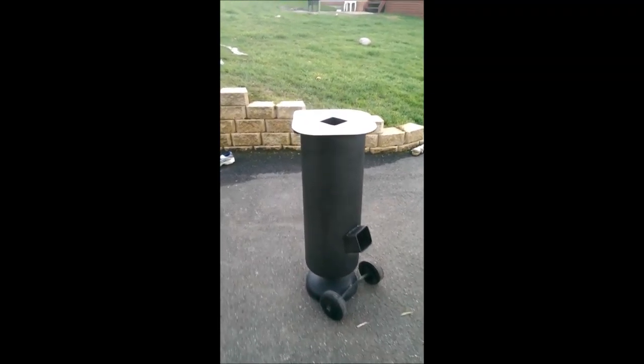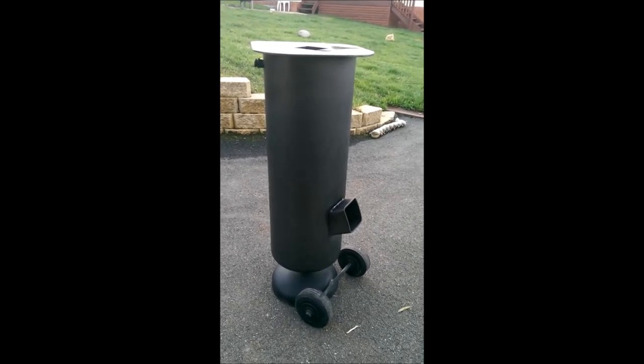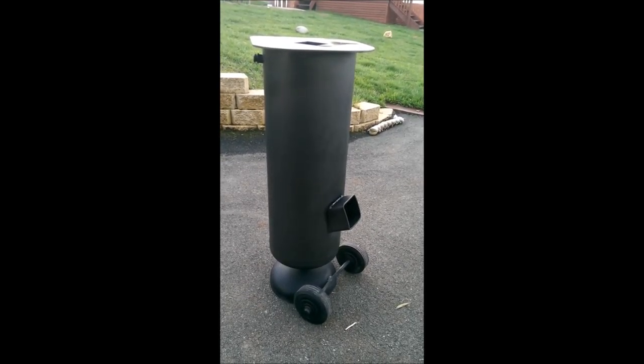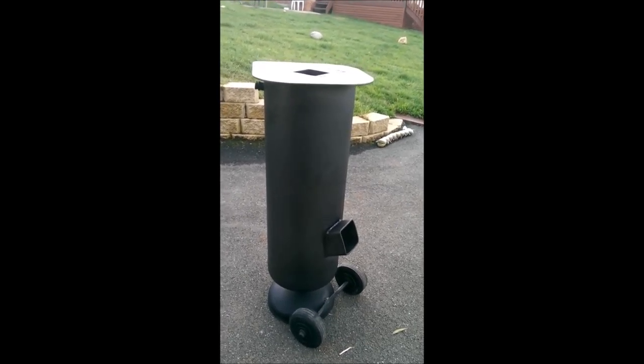This is my attempt at a rocket stove. I've tried to copy one that I've seen on YouTube. I've made it a little taller — it's about a metre high.